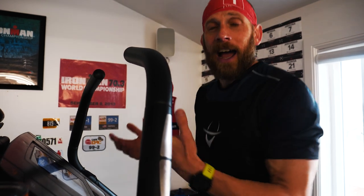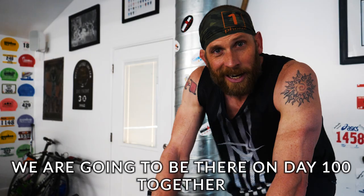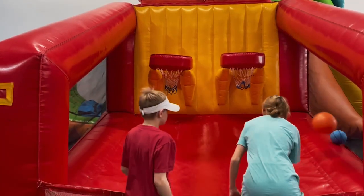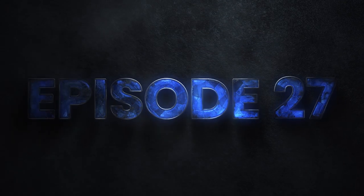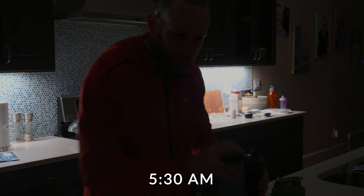The workout was much harder than I had originally described. We're gonna be there on Day 100 together. Let's go swim.